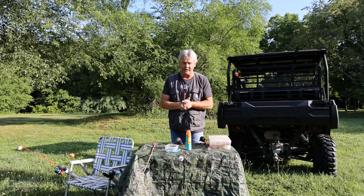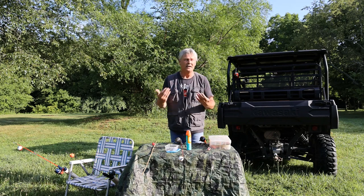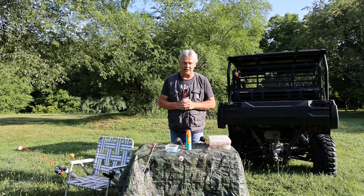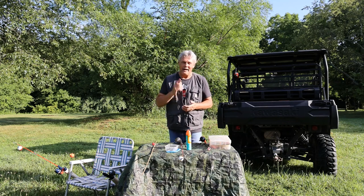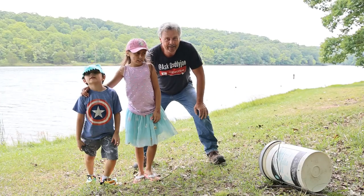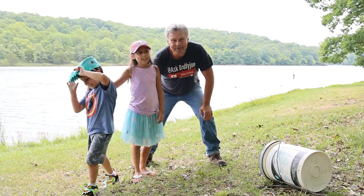Honestly, if your kids have a good time, you're teaching them something that may last them a lifetime and something they may pass on to their children and grandchildren. I hope you've enjoyed the video. This is the basic fishing gear you're going to need to get started — it will get you out there and it will get you fishing. Your kids are going to have a great time. Thanks for watching, I'll see you on the next one. Be careful fishing and have fun!